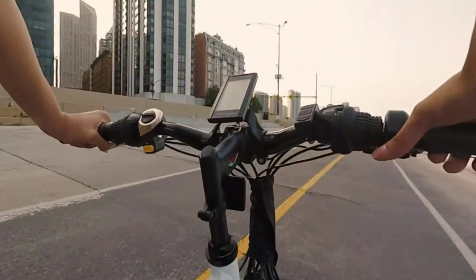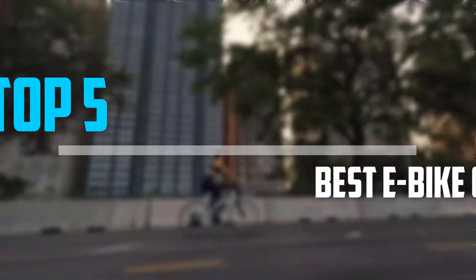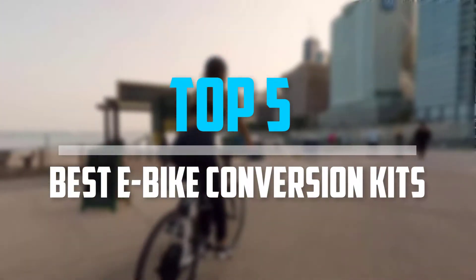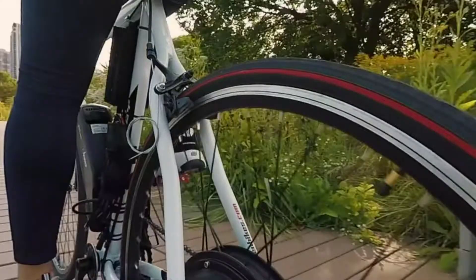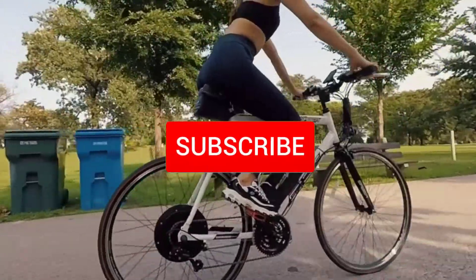Are you looking for the best e-bike conversion kits in your budget? In today's video we break down the top 5 best e-bike conversion kits. I made this list based on their price, quality, durability and more. To find out more information about these products, you can check out the description below and also make sure you subscribe for more reviews.